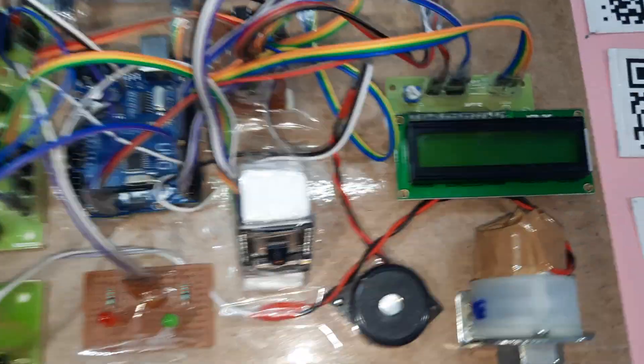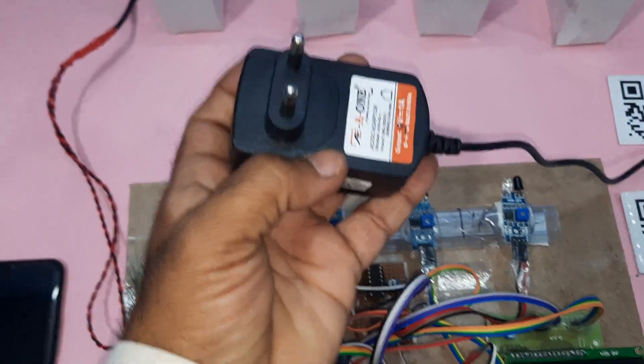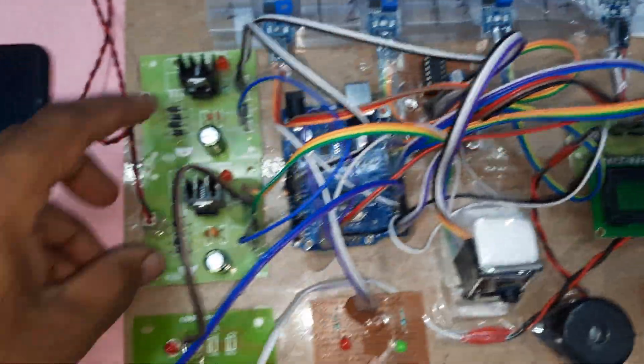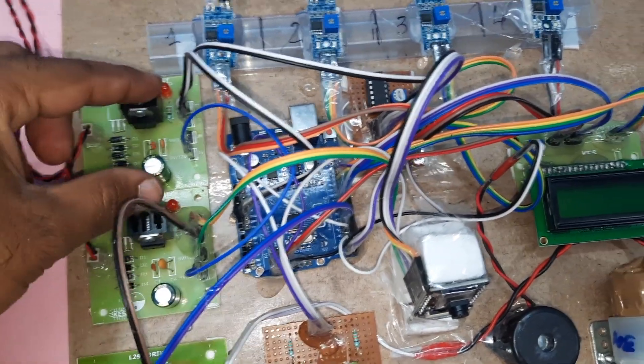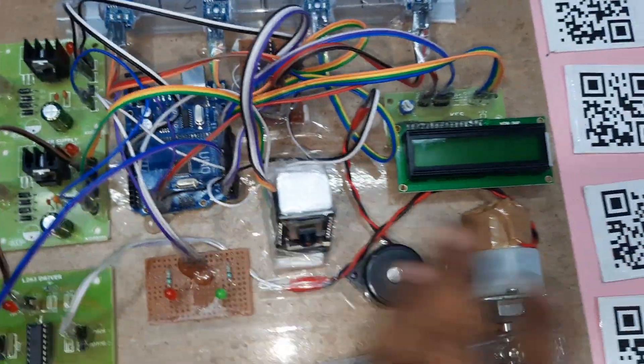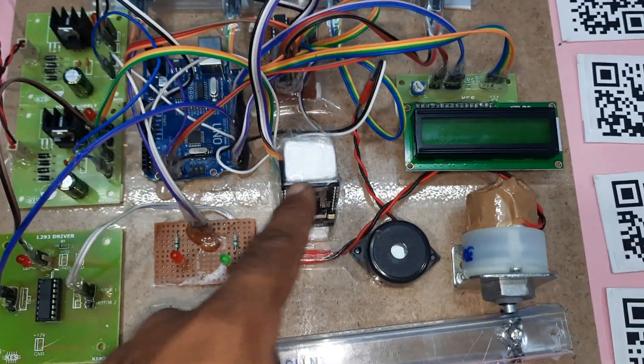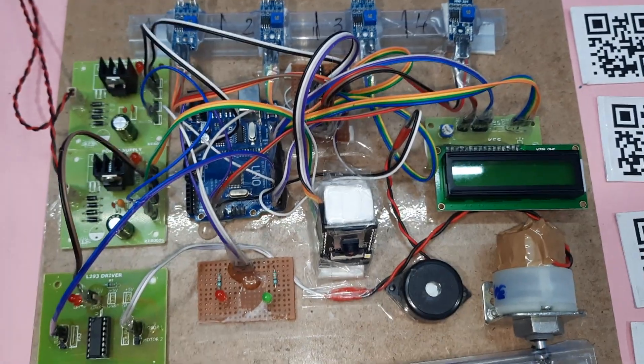We are using one adapter as a power source — zero to nine volts. It goes through a bridge rectifier, filter capacitor, 7805 regulator, and one LED. Because there are a large number of components, we are using two power supplies: one for the ESP32 camera and another for the Arduino board.